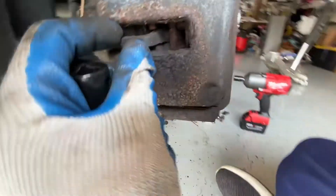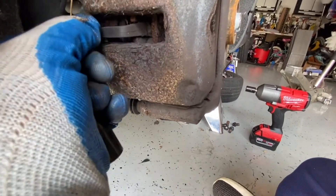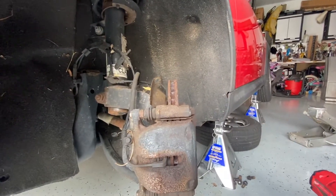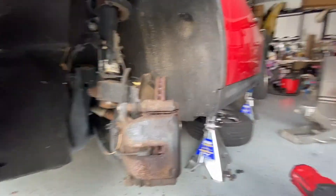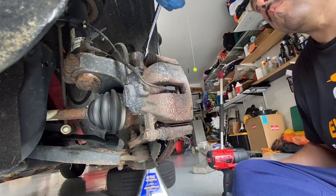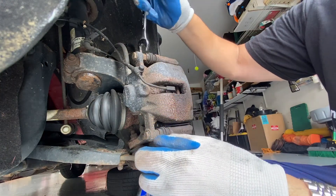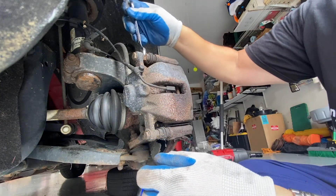This is your brake sensor, so we're going to pull that one out. We've gone ahead and turned the wheel to the left so we have more access in the back. It looks like the nut there is going to be between a 14 and a 15 — I think 14 will work.